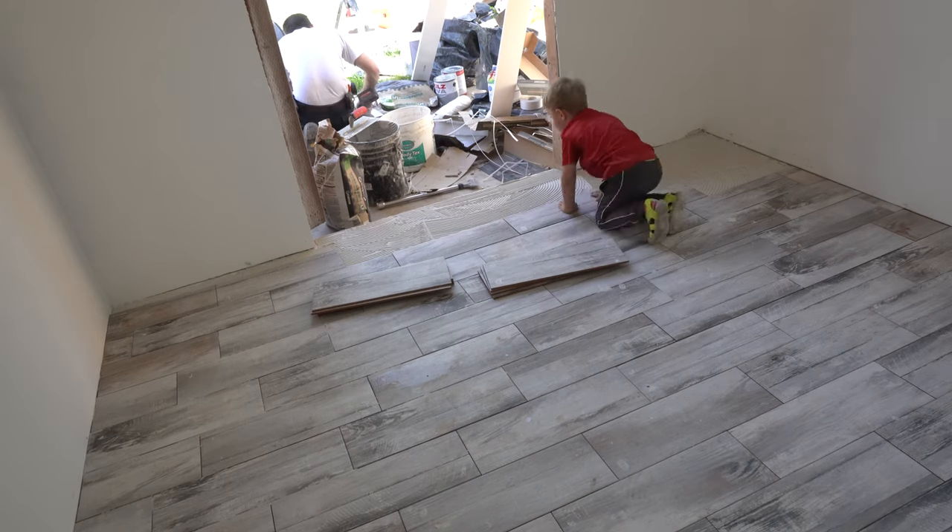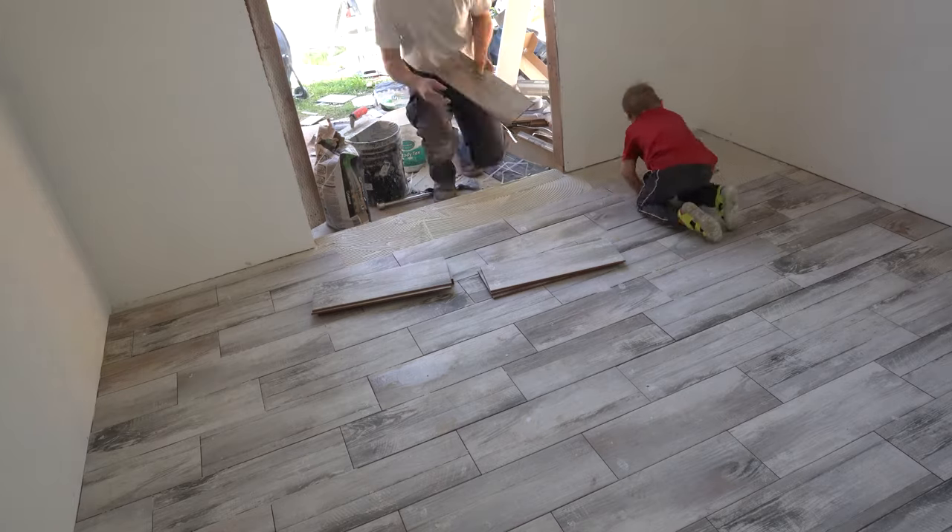Hey guys, it's Vladi with Thanks for Build and today I want to show you how to install a tile floor with absolute minimal tools. We're not even going to use a tile saw, so if you're interested in that, stick around.